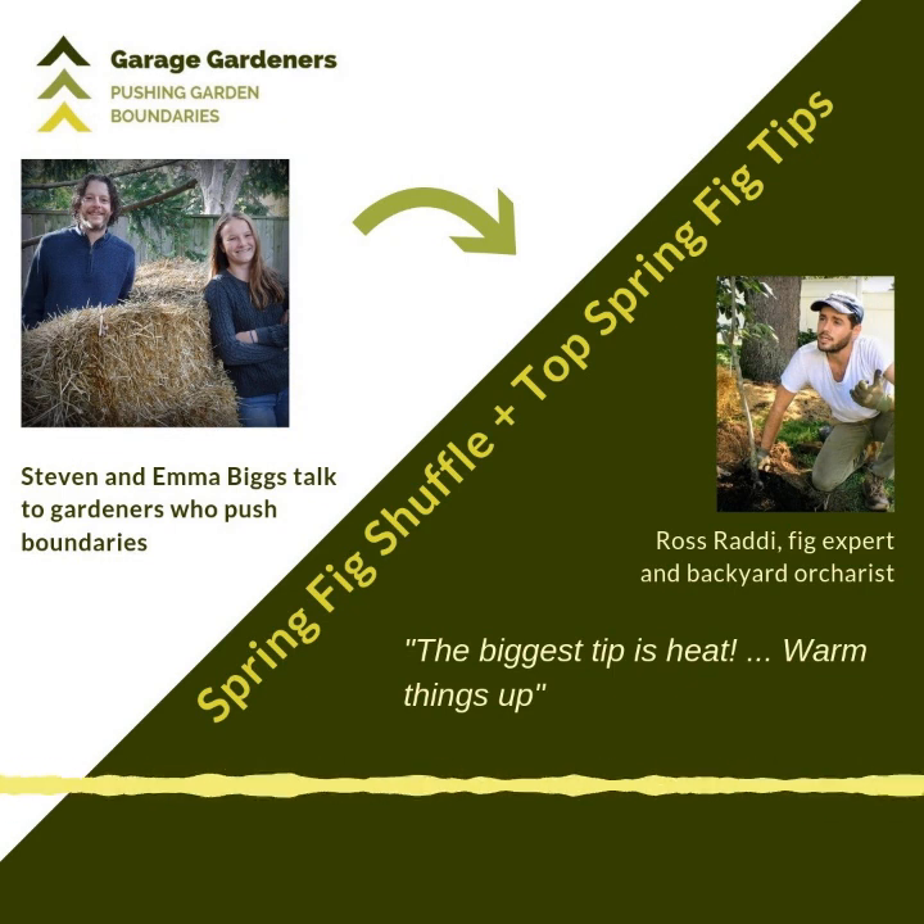I recommend you check out Ross's videos on YouTube — they're great — and you'll find him on Facebook, Instagram, and Twitter where his handle is at Ross Raddy, R-O-S-S-R-A-D-D-I. Now here's my chat with Ross.